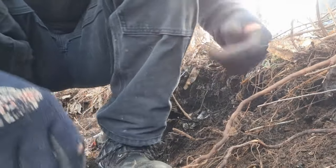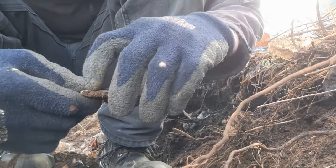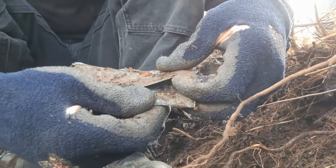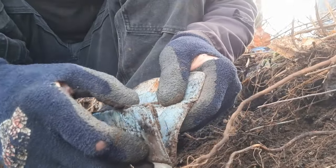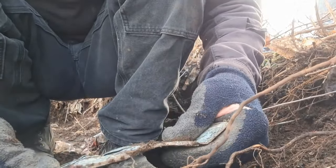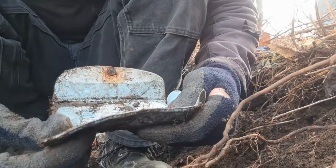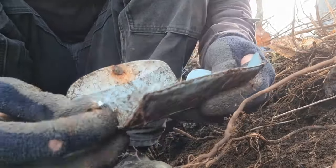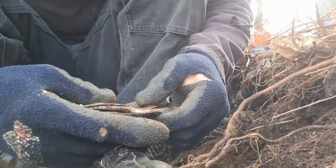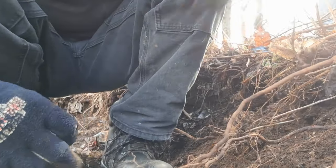Just dug up this little change purse - it's plastic, likely a kid's. Let's open it up. Oh, dirt right up in my eye! It's not actually a change purse, it's like a little container for pencils or something - little slots here that things would have slid down into. I don't see anything in there, maybe a little pair of glasses or something. Alright, let's keep digging.